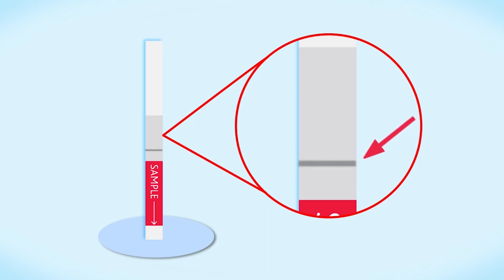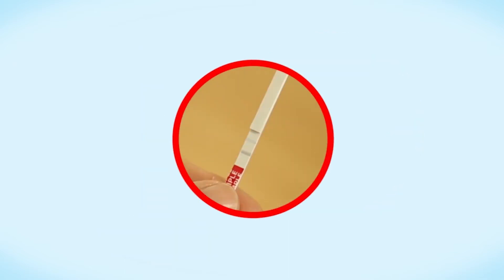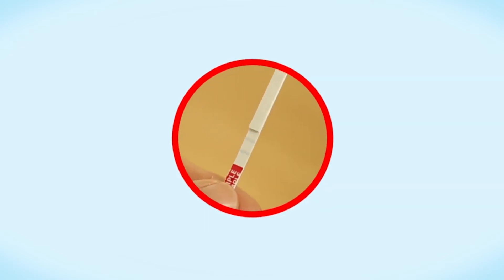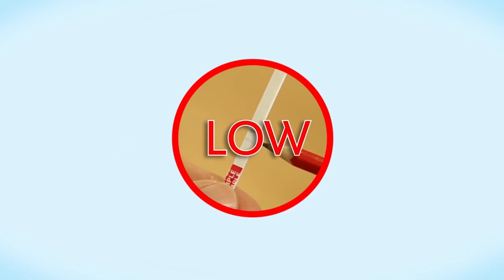The test line is nearest the red label and shows whether your cow has high or low levels of progesterone. Compare the test line with the control line. If the test line is darker than the control line, or the same as the control line, your cow has low progesterone.